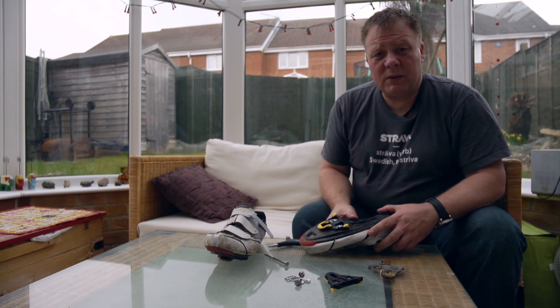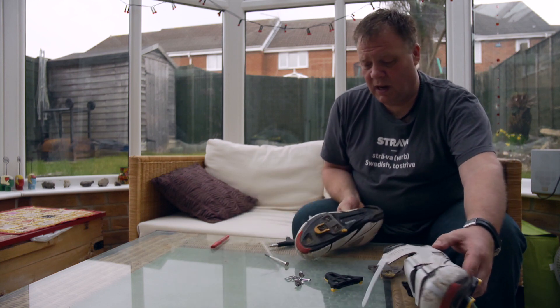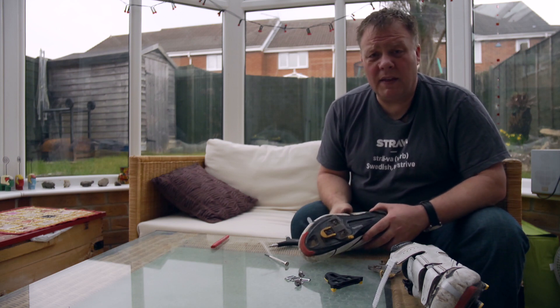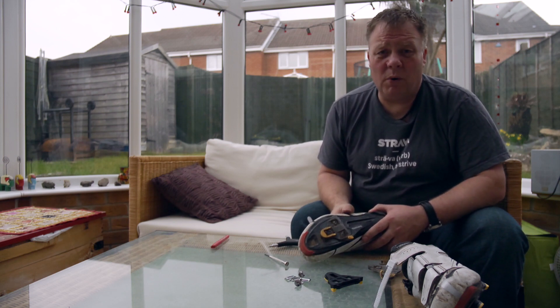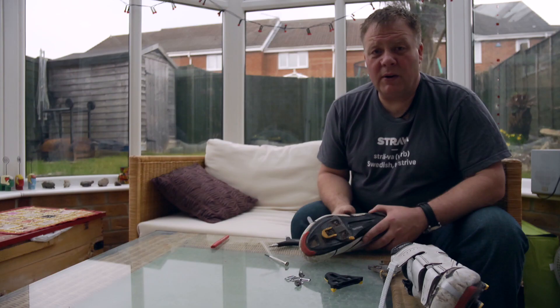And there we are — that's one shoe done. Obviously you repeat that for the other shoe, and that's it. That should last you probably another year of cycling, depending on how much you walk in them. Thank you for watching. Please like, comment and subscribe, and check out some of my other films.